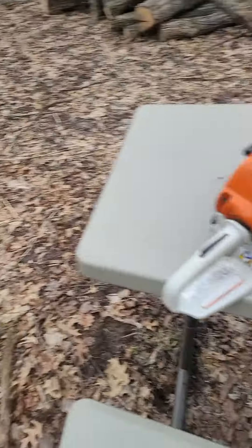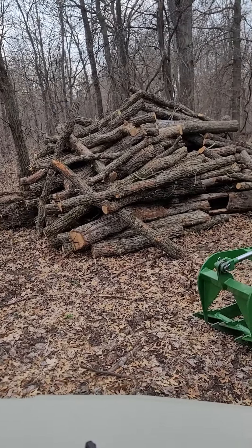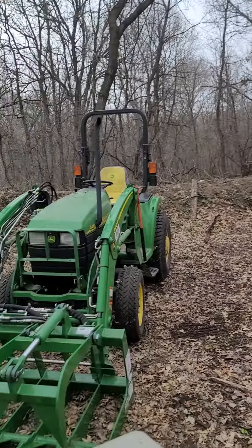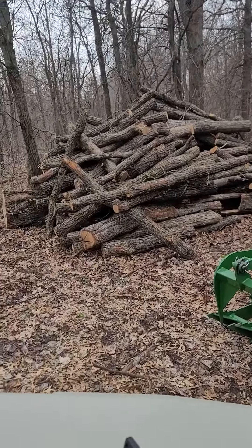Hey everybody, this is John over at Lucky Loon Outdoors. I'm going to be talking about the steel 2-in-1 filing guide. Things are pretty sweet. Let me turn this around — it's starting to rain. As you can see, I do cut a lot of wood. I've got a hobby farm with all the trees I need to cut down.